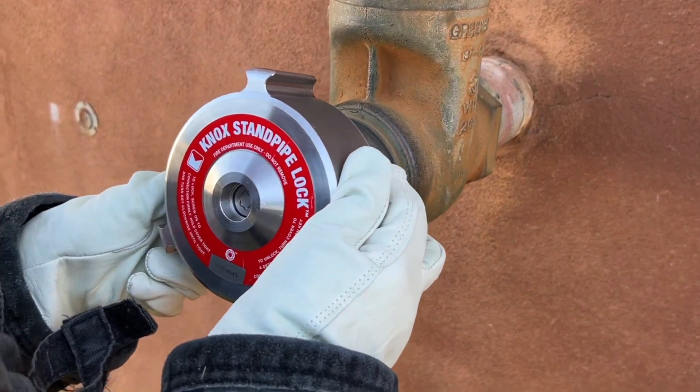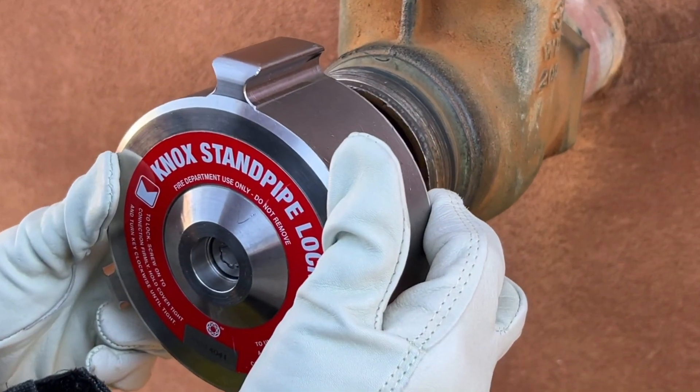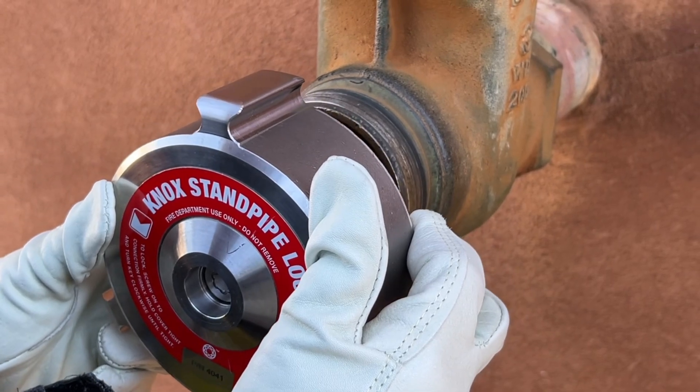This is the KNOX standpipe lock for the outlets of standpipes. It protects and locks out the outlets of standpipes.